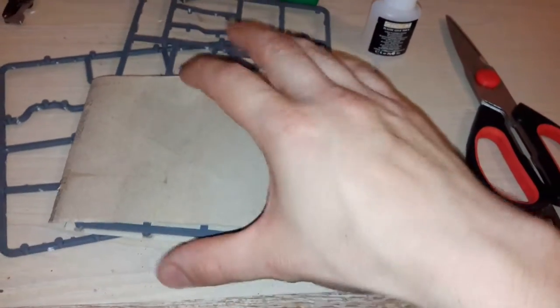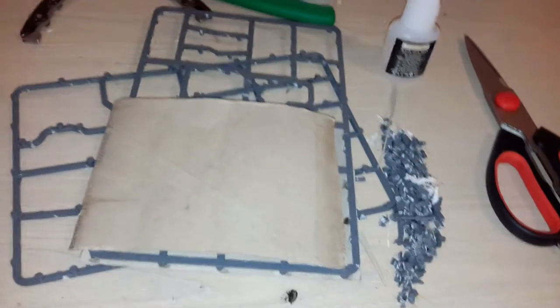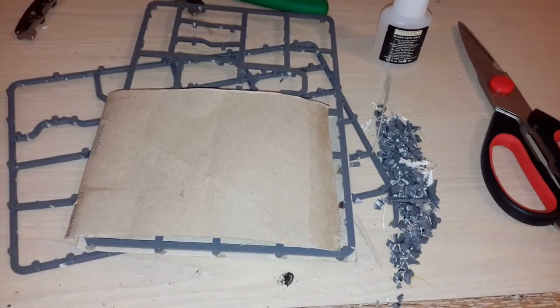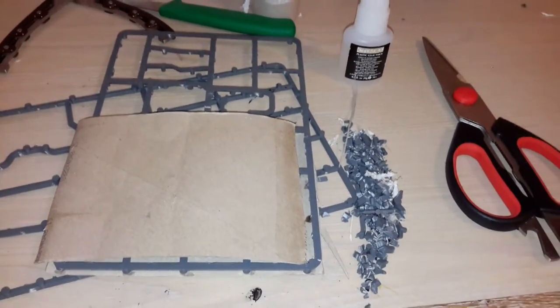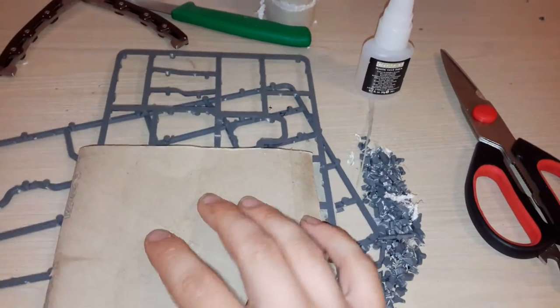Afterwards you undercoat it black and there you go. You just stick your miniatures on it — use a bit of blue tack or glue them depending on whether you're going to fiddle around with it or want them permanently on there.